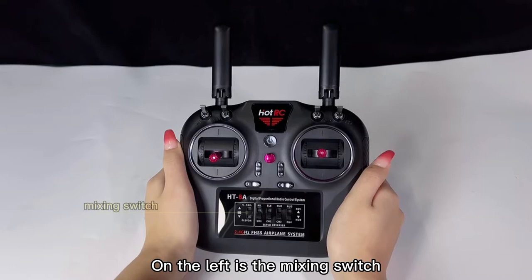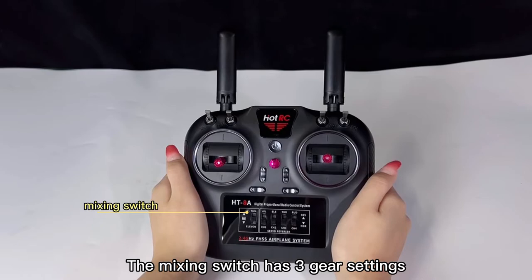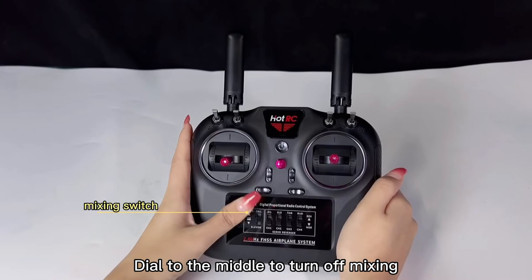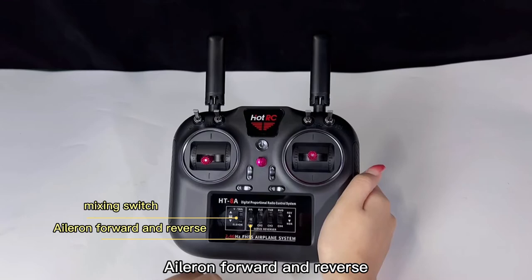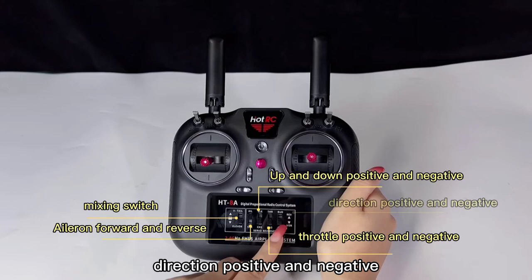Bottom is the channel switch. On the left is the mixing switch. The mixing switch has 3 gear settings: pushing up is the delta wing mixing mode, down to the middle turns off mixing, and push to the bottom is fixed wing mixing mode. From left to right, the channel functions are: aileron forward and reverse, elevator positive and negative, throttle positive and negative, and rudder positive and negative.